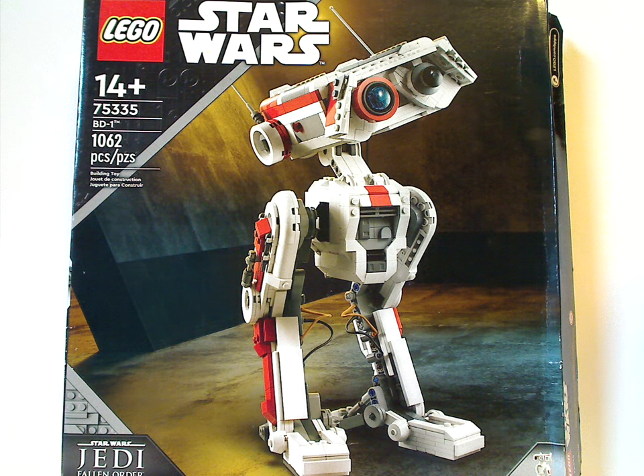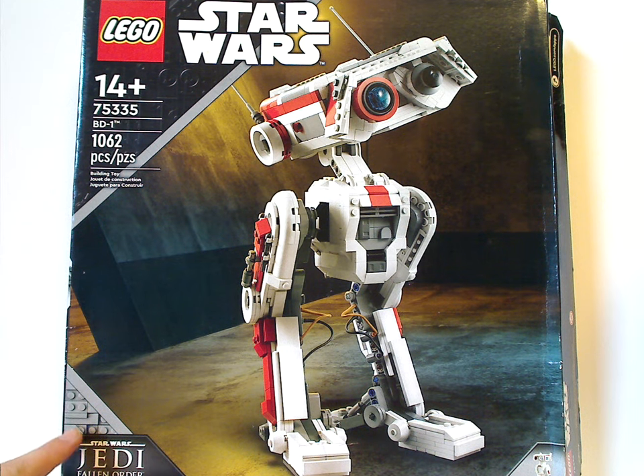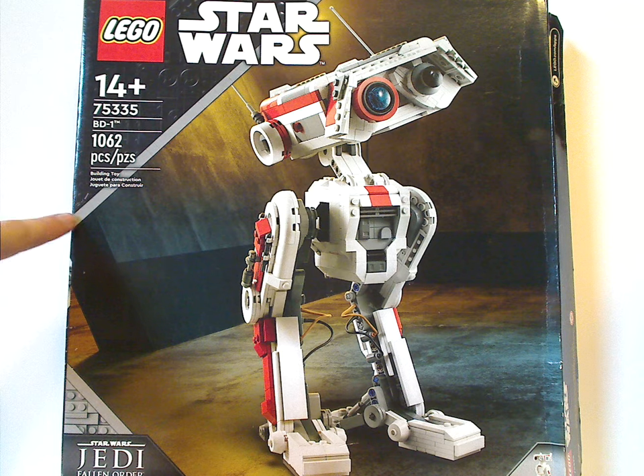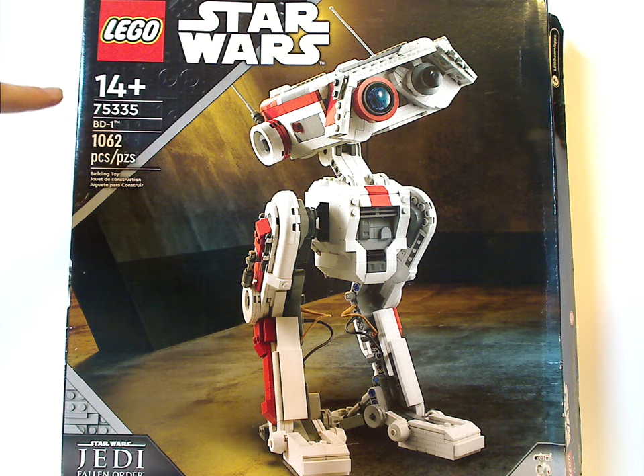On the front of the box you have the Lego Star Wars logos and the same border design we've seen since the beginning of the year, but with a darkish gray coloring. Instead of having minifigs in the corner, it's just the Jedi Fallen Order logo — kind of interesting. The set is recommended for ages 14 and up, set number 75335, with 1062 pieces.